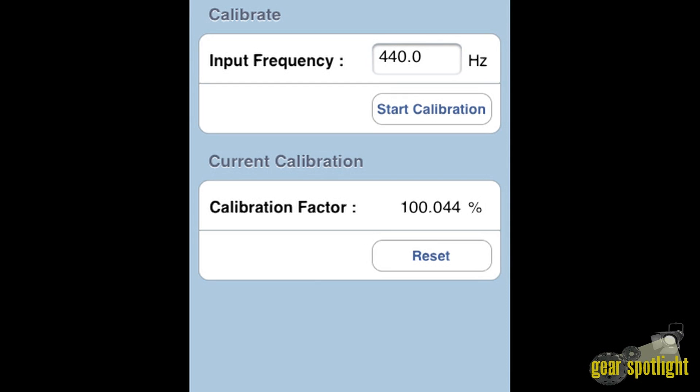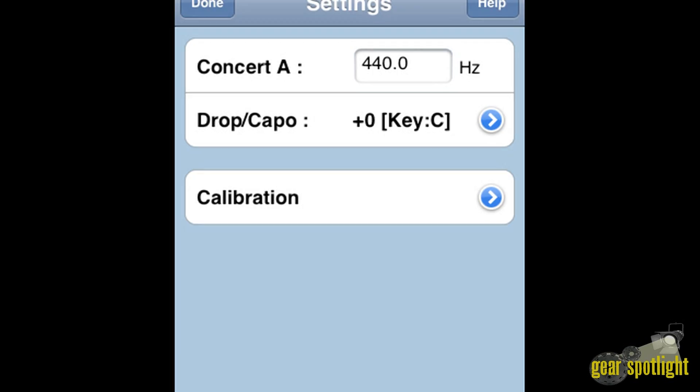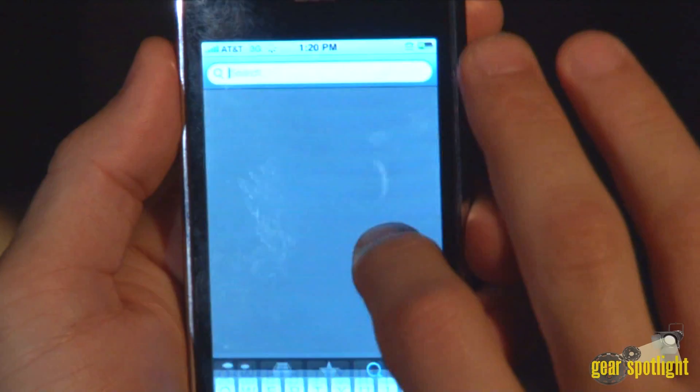Glowing flat and sharp indicators offer easy tuning. Peterson will also be offering a cable that will allow you to plug into your iPhone or iPod Touch and plug your quarter-inch cable straight in. To download this application for your iPhone or iPod Touch, simply go to the App Store and search for Peterson.